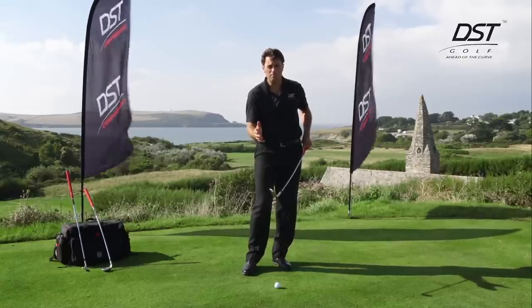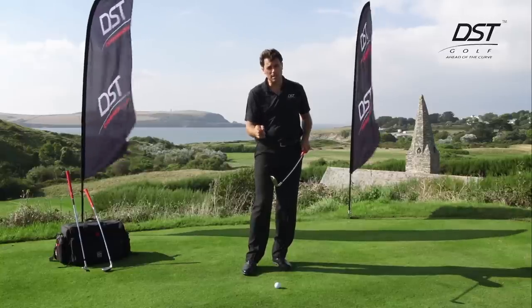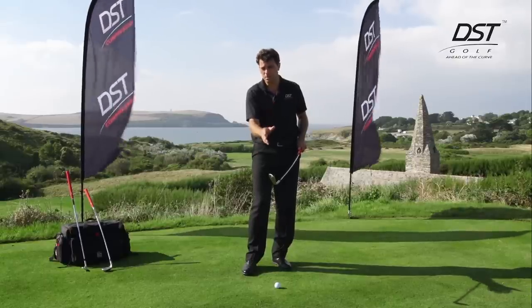Will it improve your game? Only you can tell. Go to www.dstgolf.com, visit the video gallery section, and see the comments from people who have tested the golf clubs.